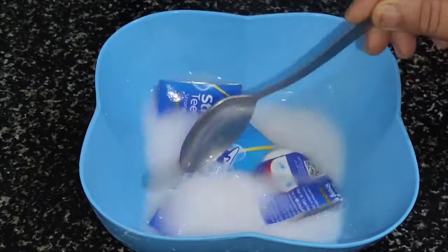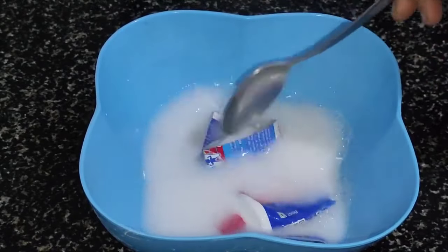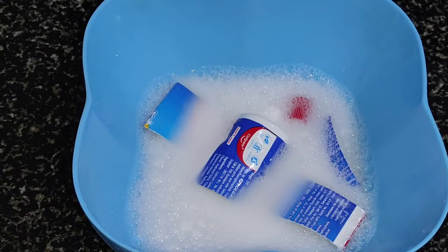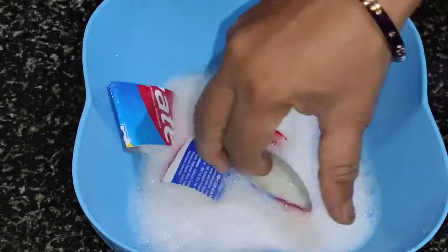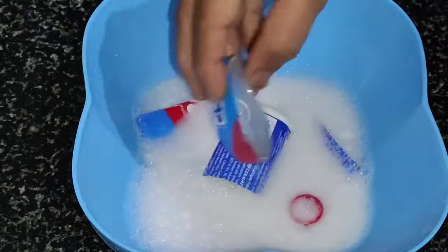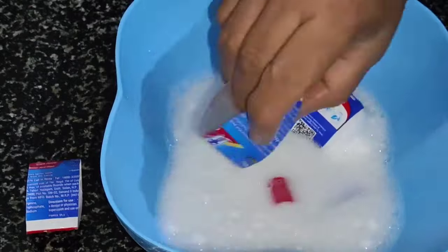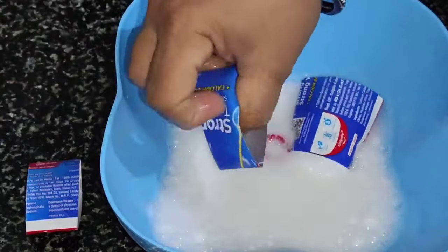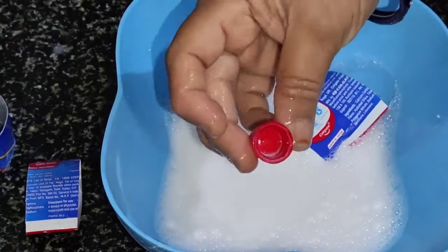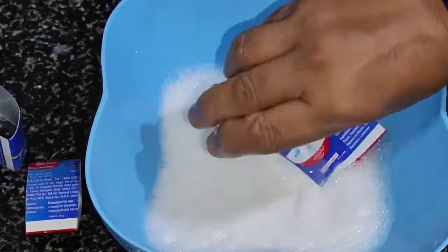If you look at the color of the paste, let it be a little bit. Make it a little more. Now it will be soft to the paste. Let it be soft — this is the first time to make the paste. The paste is clean, now the paste is clean.